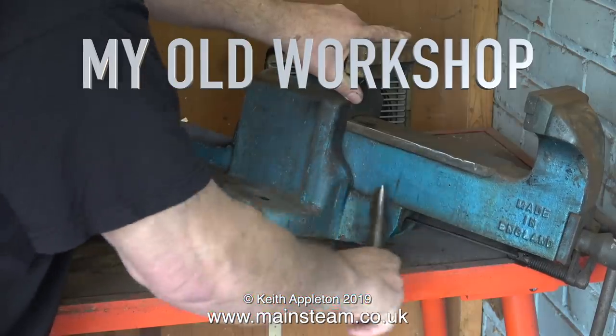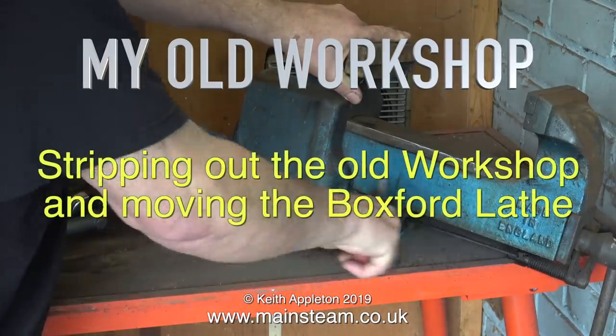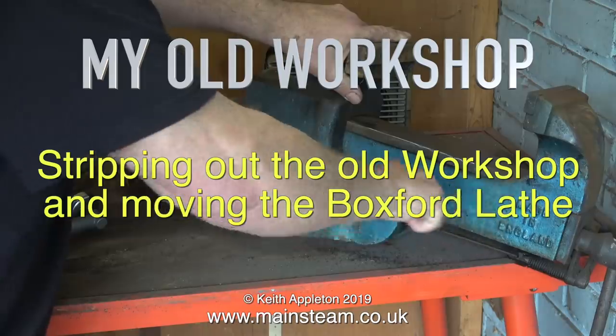Welcome to my old workshop. This video is all about stripping out the old workshop and moving the Boxford lathe.